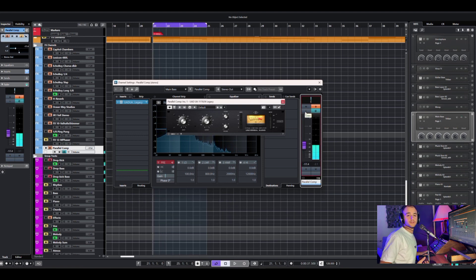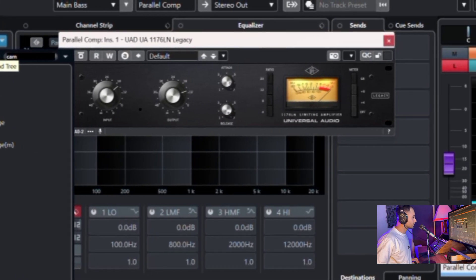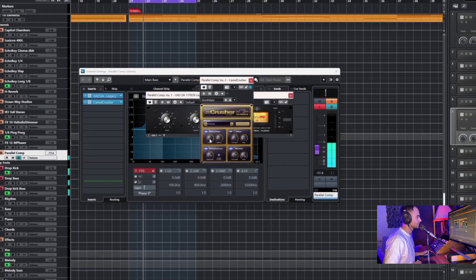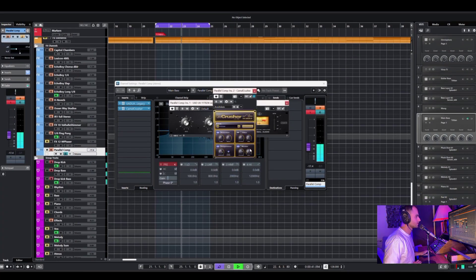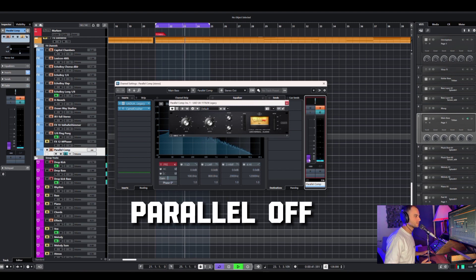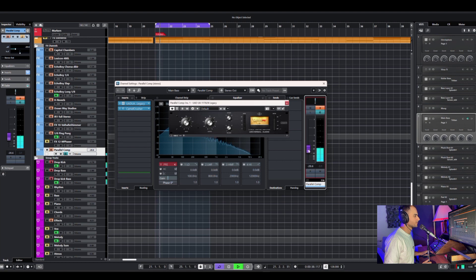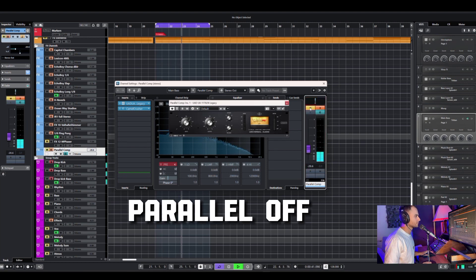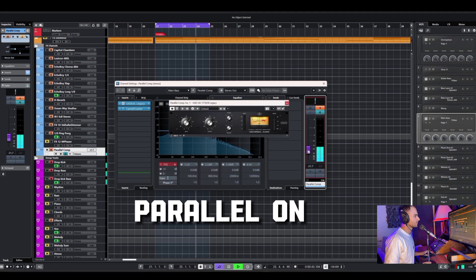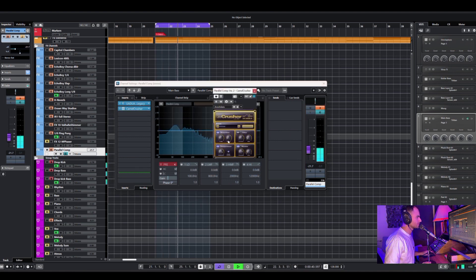Now in addition to this I can add maybe a distortion — Caramel Crusher. That should be really gentle, maybe like that. So let's see: this is without, this is with, and without, with. Distortion is a bit too much, so take the mix down a little bit, compressor off. That's gonna work.